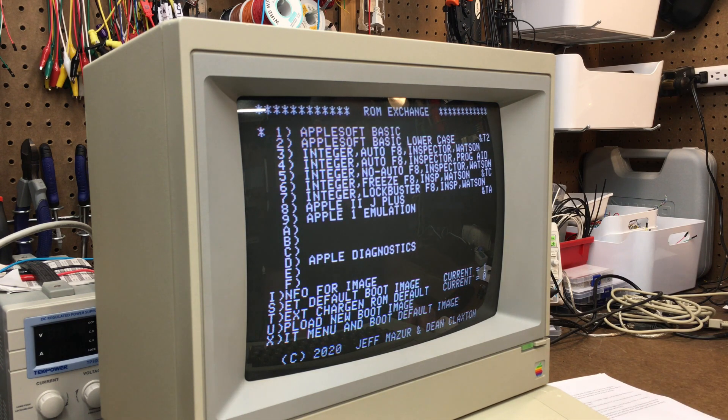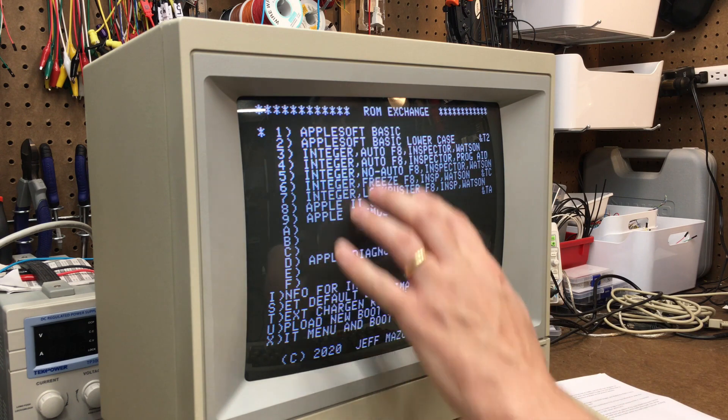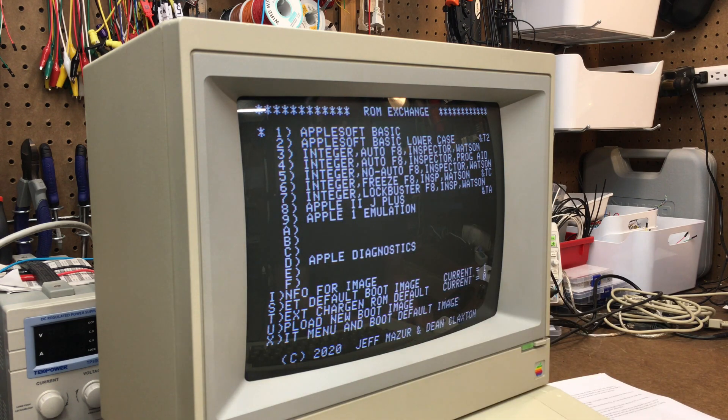There is a key combination to erase all descriptions and all metadata from this menu, and that is Control-E. I'm not going to do that, however, because it is instantaneous — it deletes all the data and gives you absolutely no warning that it's going to do it. It just does it. And I don't feel like retyping all that data, so I'm going to leave that alone.